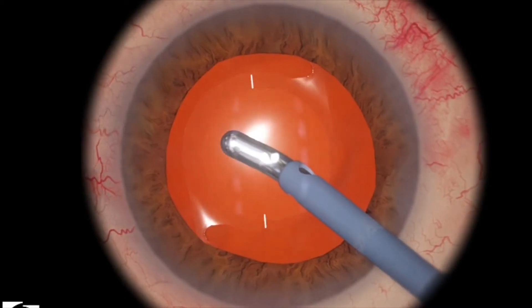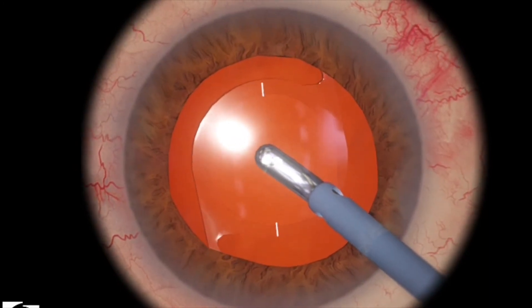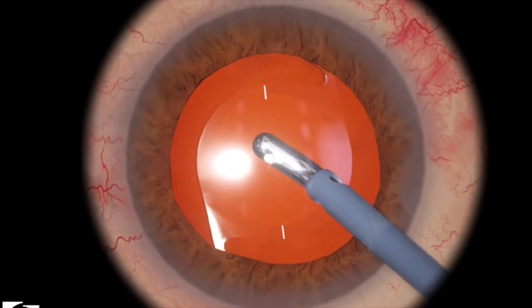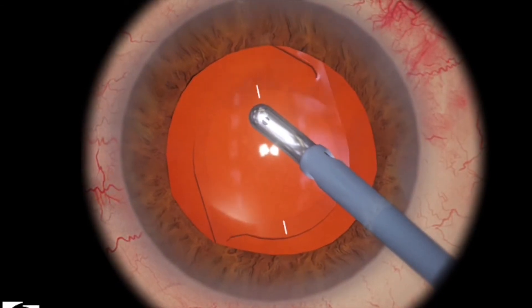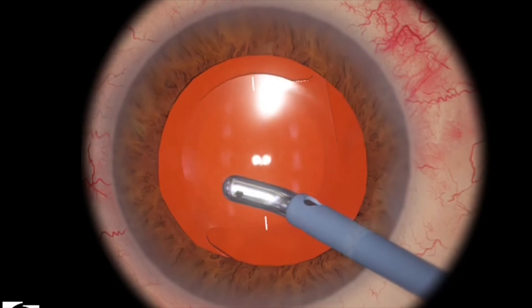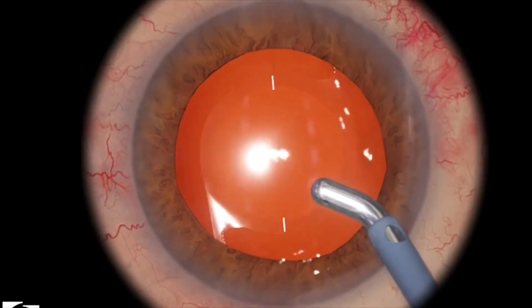I'm just pushing down on the lens to try to get some of the viscoelastic to come to me. And then just moving my IA tip side to side to try to get some more of the viscoelastic. If you don't remove all the viscoelastic, the machine will deduct you points from your final score.